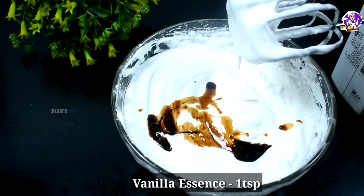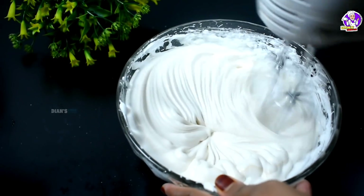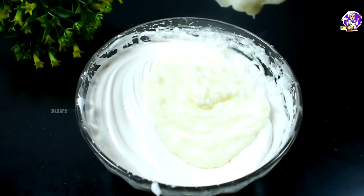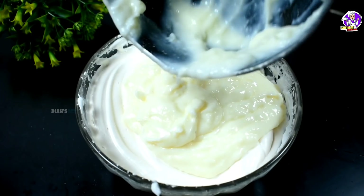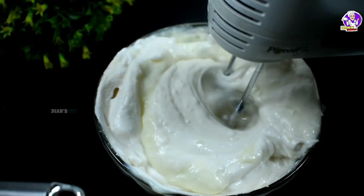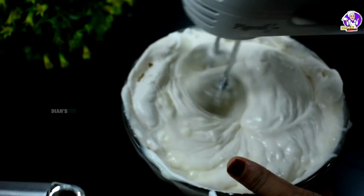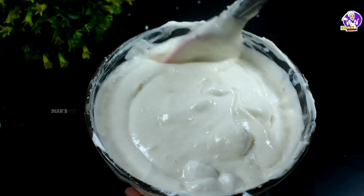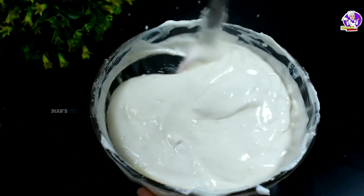Add 1 teaspoon of vanilla essence. Mix it for 1 to 2 minutes. Mix them well. Once mixed, pour this mixture and make it ready.